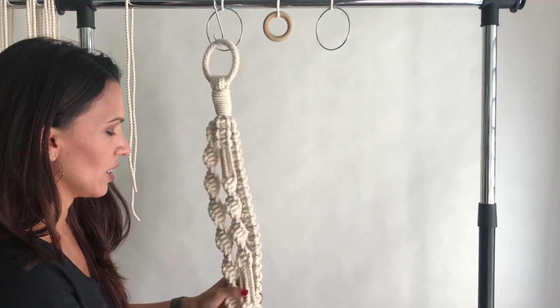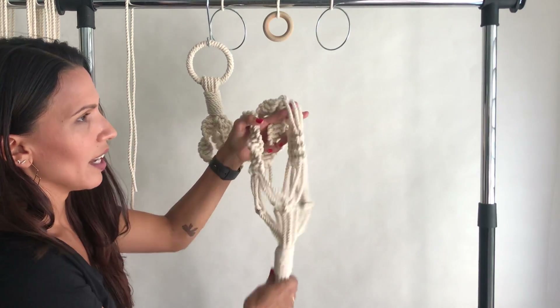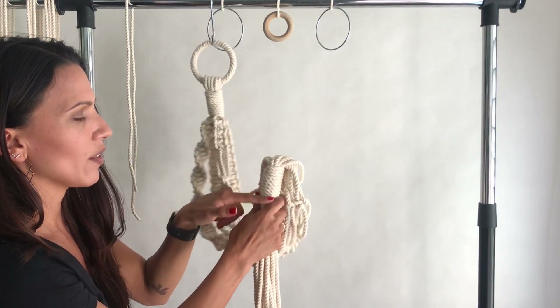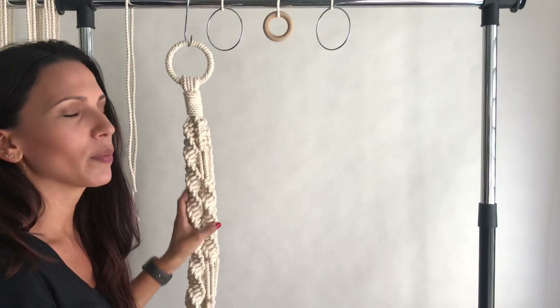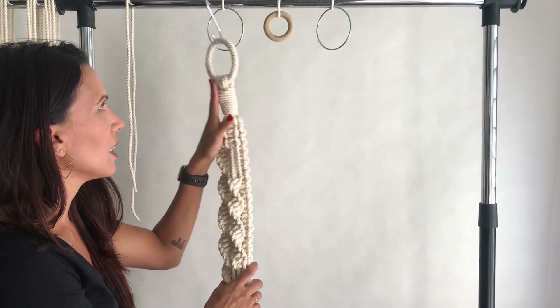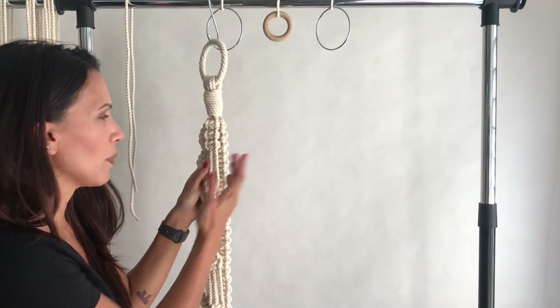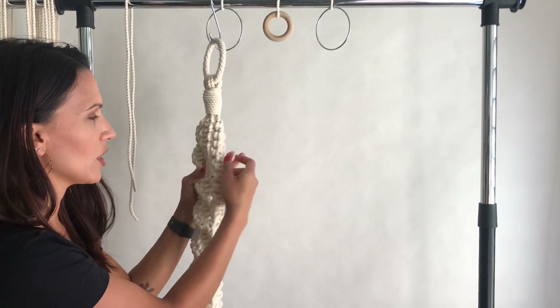From there you create your carriage, which is what you would put your plant in, and then you have a second gathering knot down below. Typically if you are going to do any of this style — which is popular — just half knot twists or just square knots.